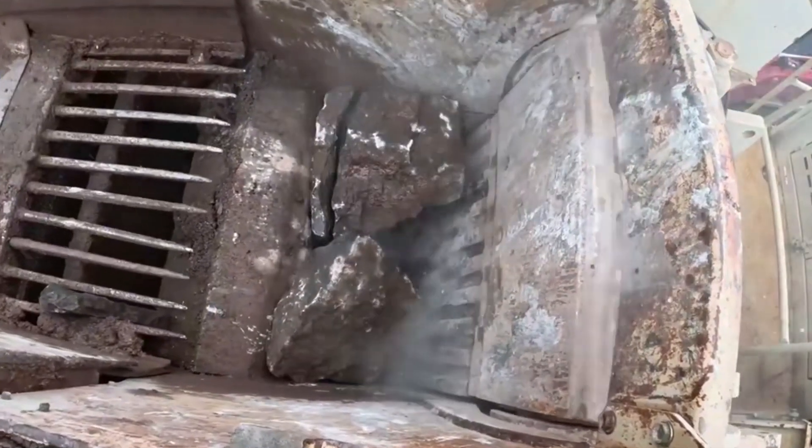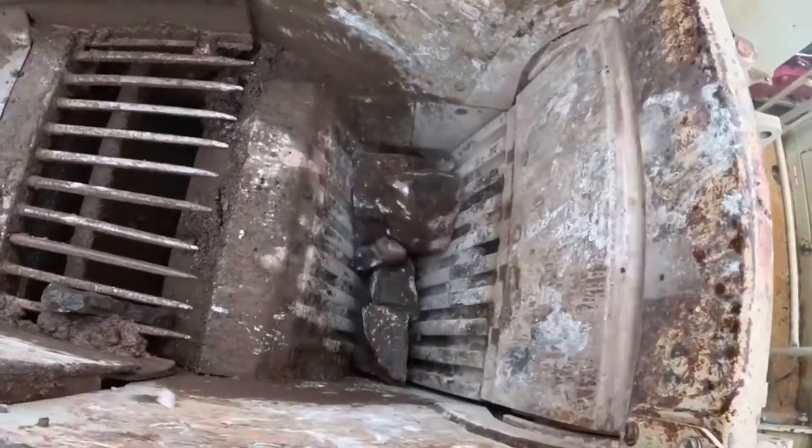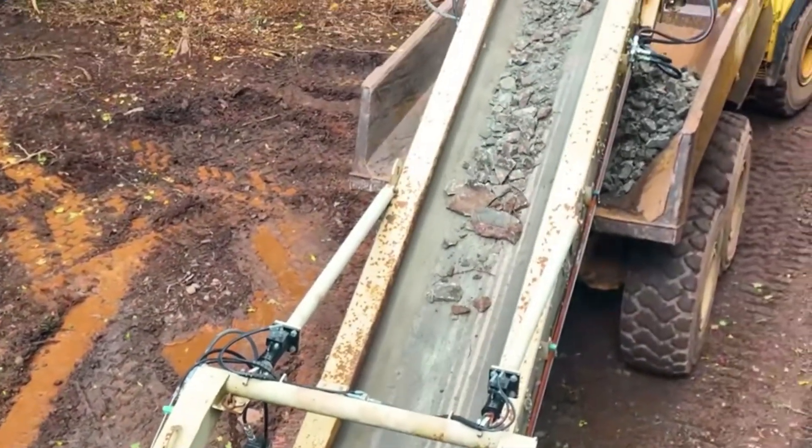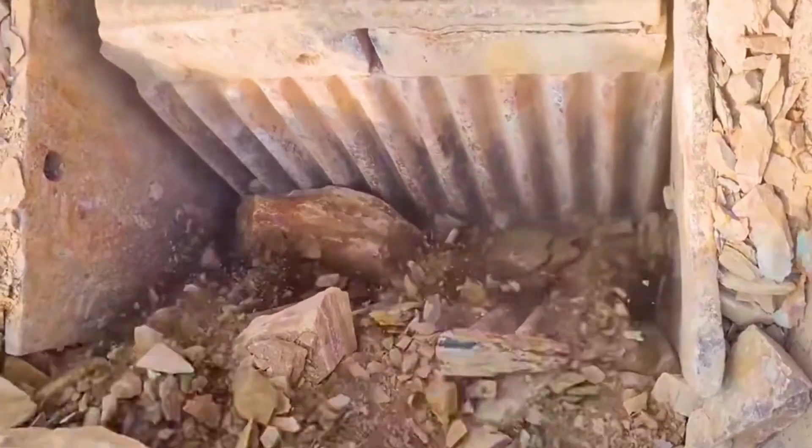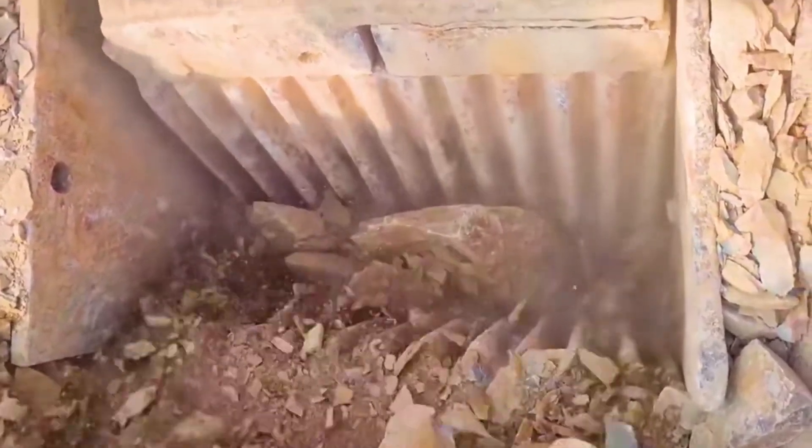When the rubble falls down, the pressing plates create pressure in the middle. This force can often reach several tons, which can easily crush the rock, and then it falls onto the conveyor belt below. At the end of the conveyor belt could be a truck, which is convenient for transportation.